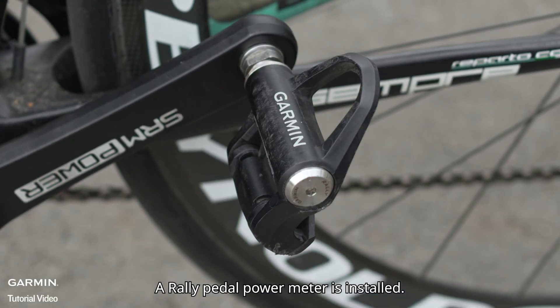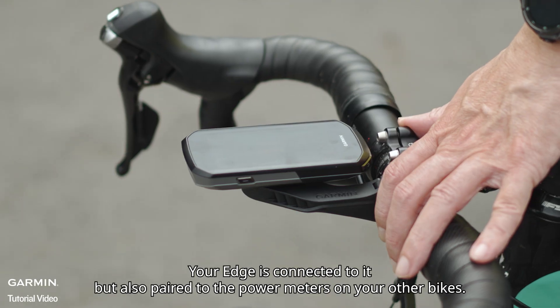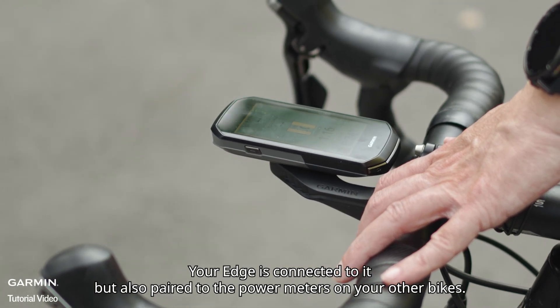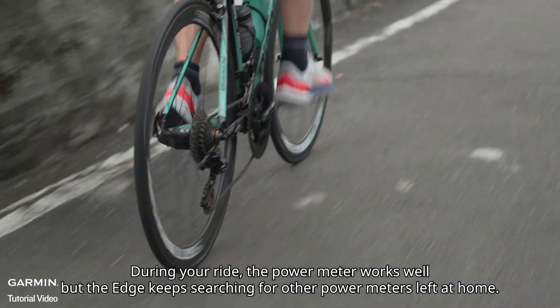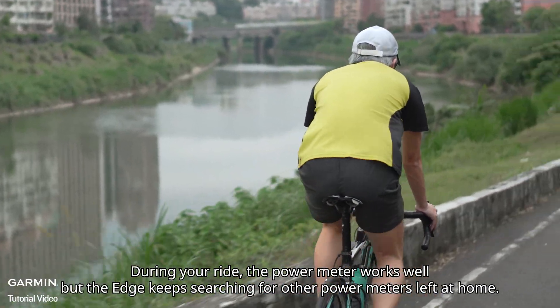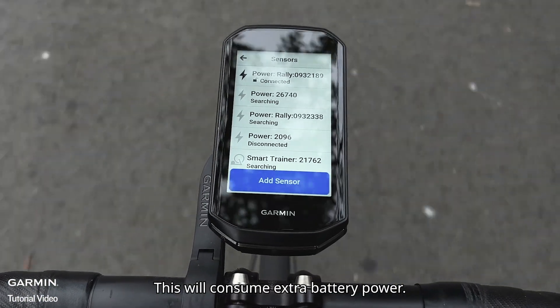Scenario one: you are training outdoors with one of your bikes. A Rally pedal power meter is installed and your Edge is connected to it, but it is also paired to the power meters on your other bikes. During your ride, the power meter works well, but the Edge keeps searching for other power meters left at home, consuming extra battery power.